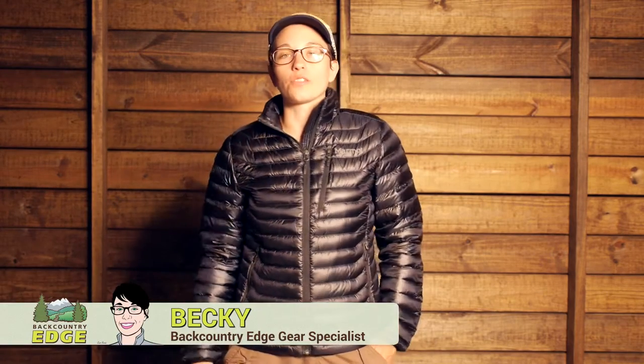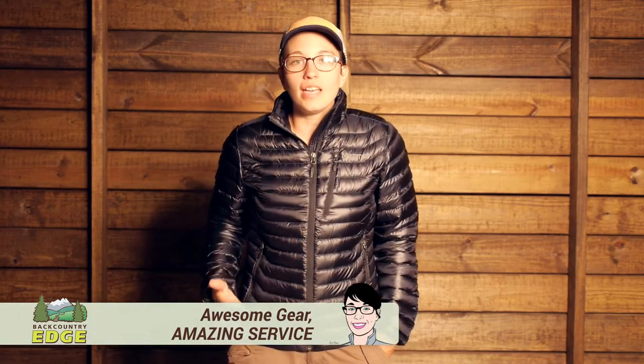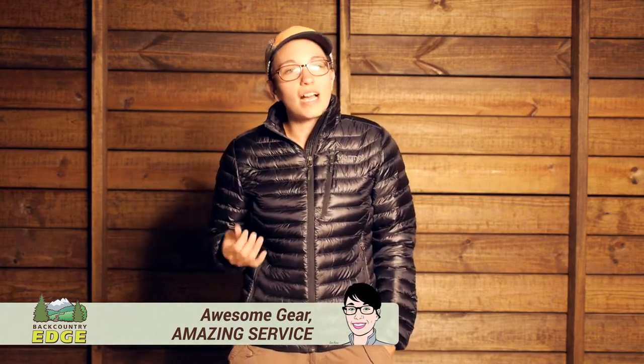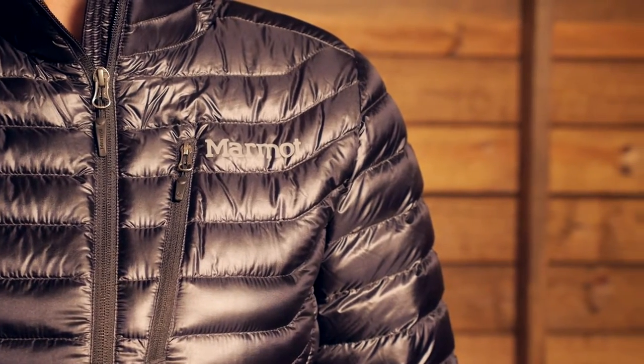The ideal lightweight jacket when you need to cut through the cold on chilly days — it is the Marmot Women's Quasar Jacket, made with really high quality premium materials to deliver a really warm-for-its-weight jacket in a small pack size and at a really low weight.